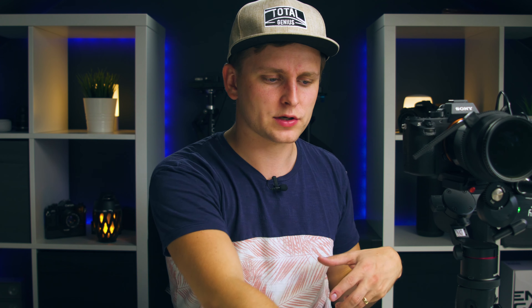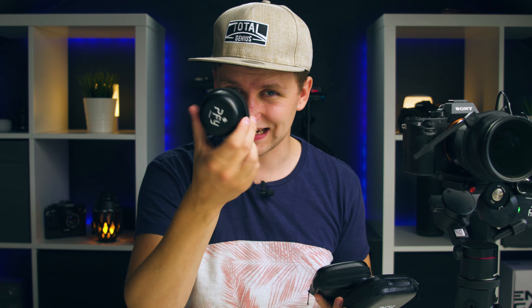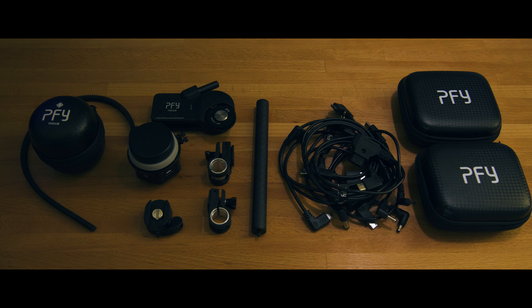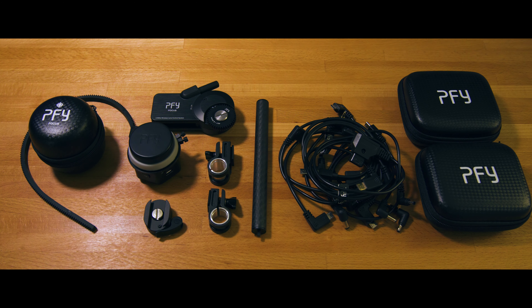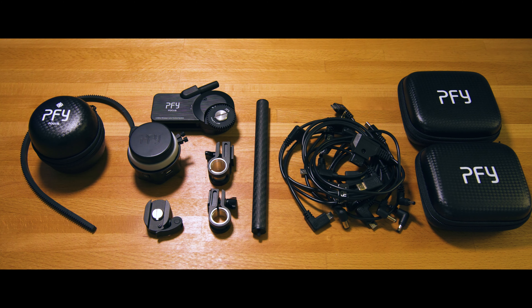Inside the box you get a nice little pouch that has three other pouches inside. In one you have the remote wheel, in another you have the cables — and there are a lot of cables, pretty much every cable you could think of for your camera or for powering the system. It's all included. Then inside the other pouch is the motor.